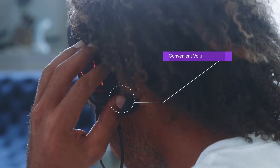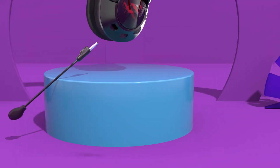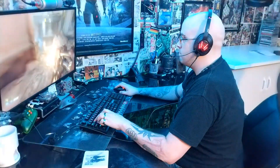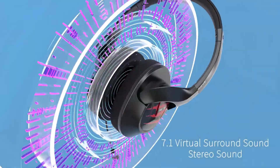EKSA introduces their new AirJoy Pro headphones. Weighing in at only 160 grams, the AirJoy Pro offers enthusiast-grade 7.1 digital surround sound while providing maximum comfort at a fraction of the cost of a major brand name series. For more information visit EKSA.net.